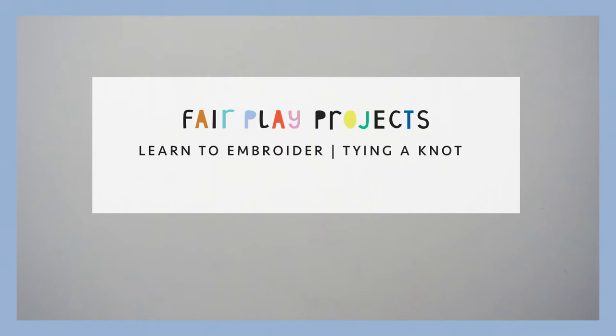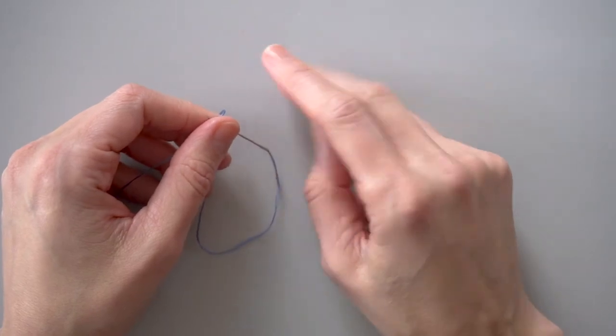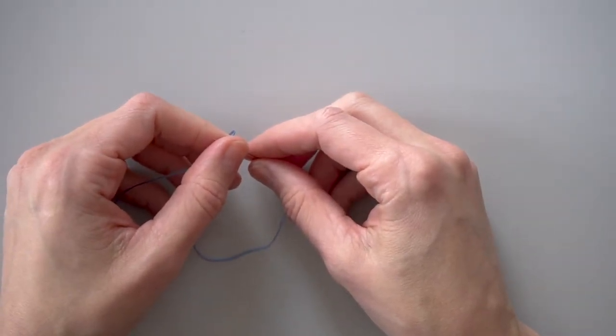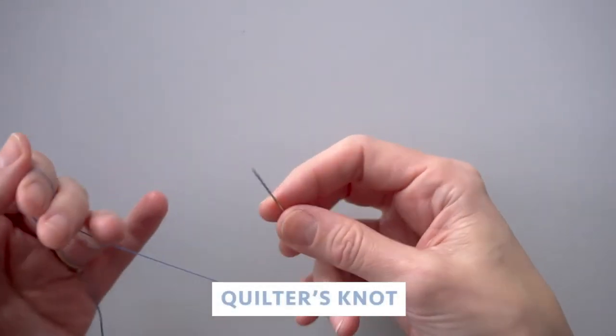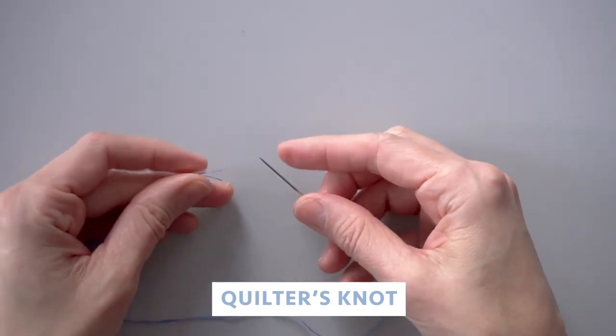Fair Play Projects. Hi, I'm going to show you two ways to tie a knot at the end of your thread before you start sewing. Both of them work just the same, so it's really your choice which one you like best. First up, I'll show a quilter's knot, which is fun and kind of seems like magic.